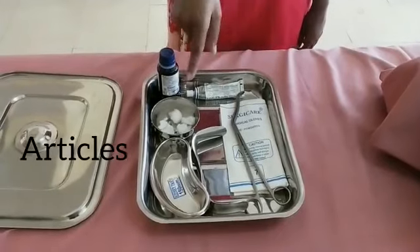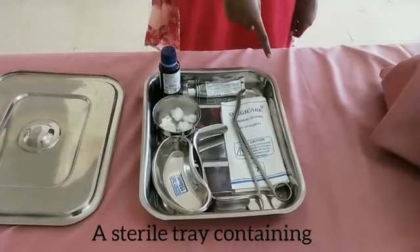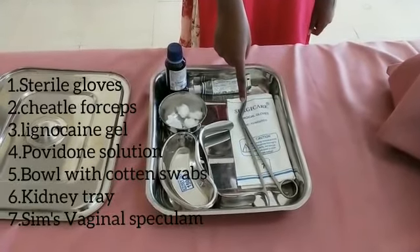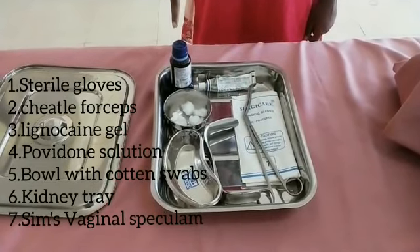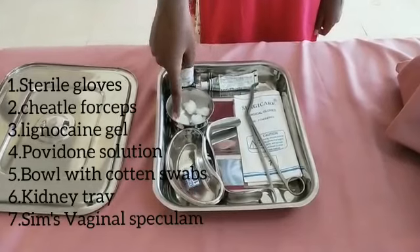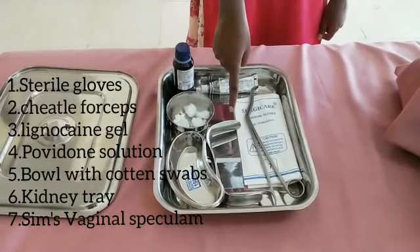Arrange the equipment on the right side of the patient. A sterile tray containing: sterile gloves, cheatle forceps, Lignocaine gel, Povidone solution, a bowl with 6 to 4 cotton balls, a kidney tray, and a Sims double-bladed speculum.